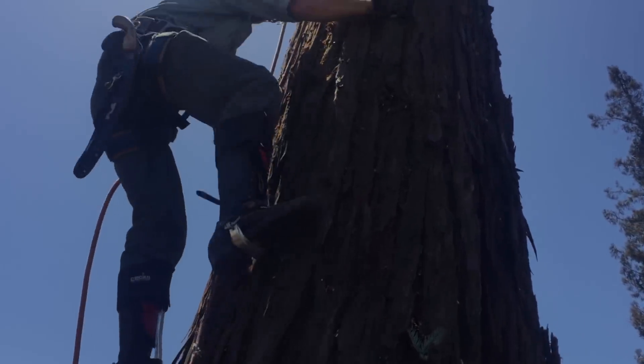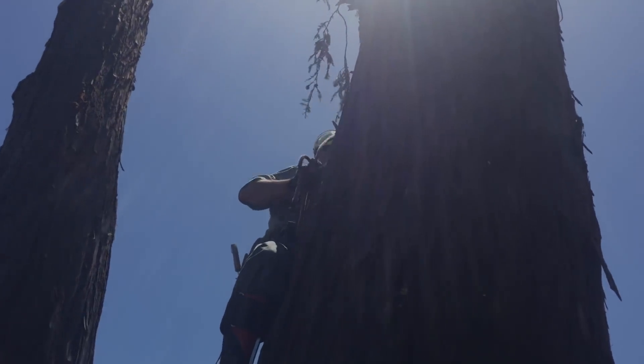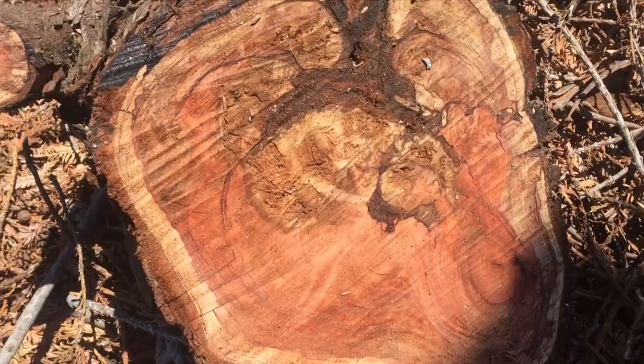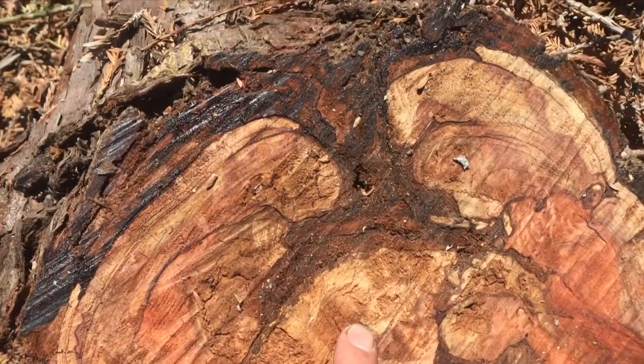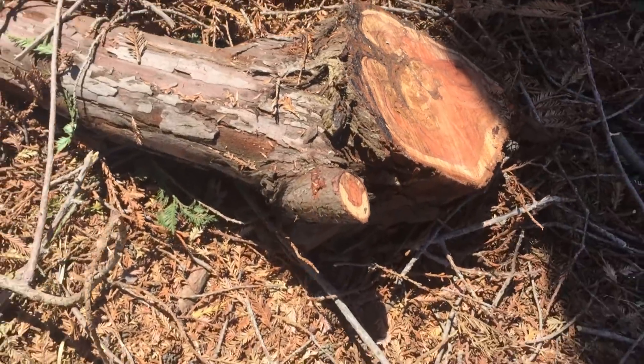This was a double-trunk redwood. Half was completely dead. The other half had a dead top and a lot of dieback. This piece is from the dead side — you can see lots of areas of decay, lots of problems, and a lot of weaknesses.